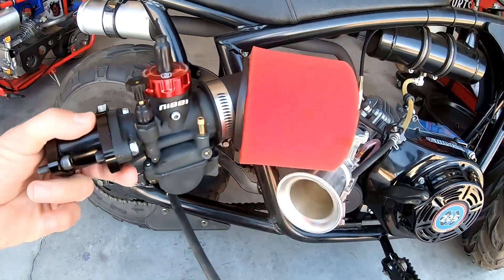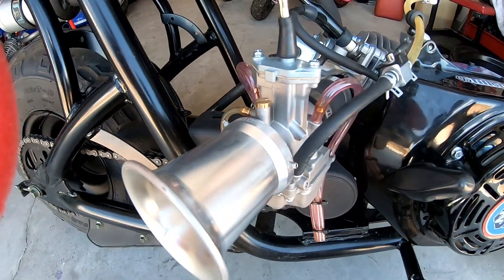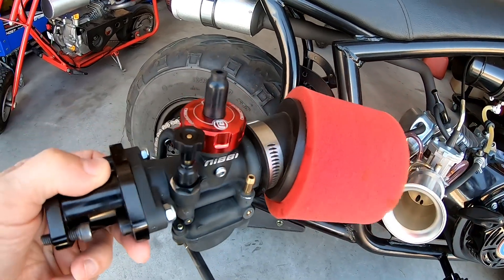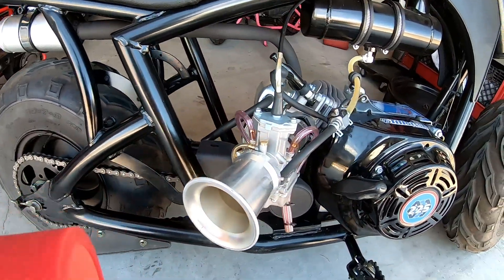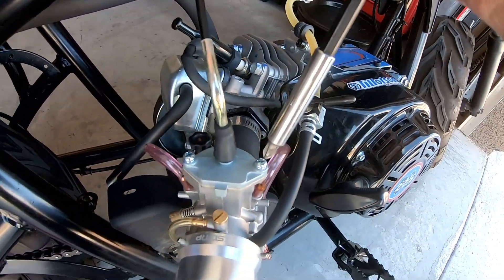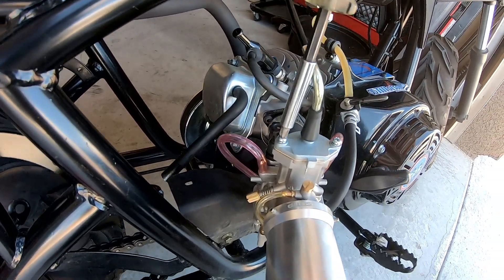The Nibby has a 120 main jet, the same as the D-slide, and a 35 pilot jet. It's jetted for 3,700 foot elevation, tuned for the Predator 224, so it should work pretty well here. Turning off the fuel — it's nice having that shutoff valve.